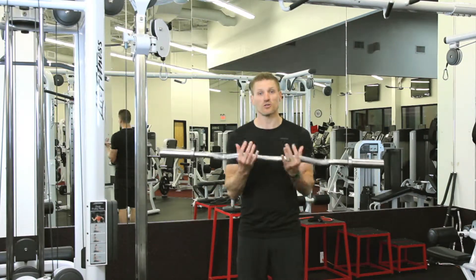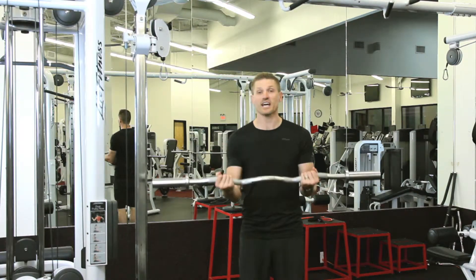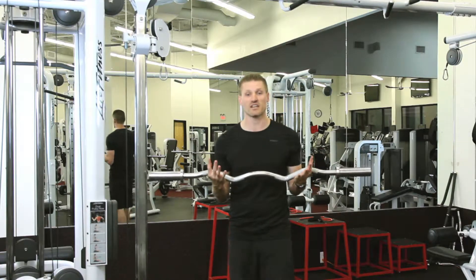Now, depending on which curl we do, we're going to use the inside or the outside. For today's purposes, I'm going to use the outside.